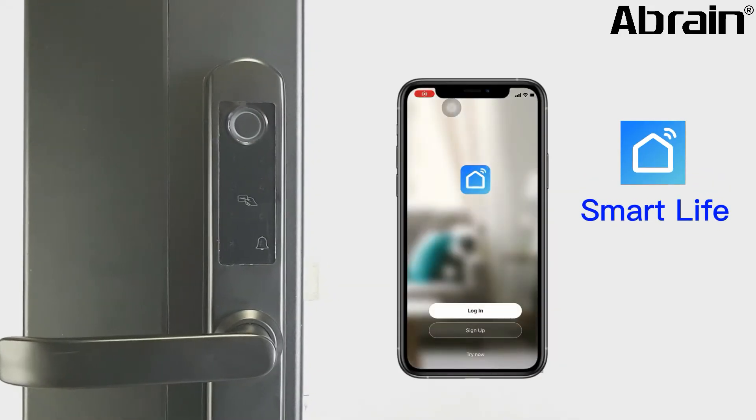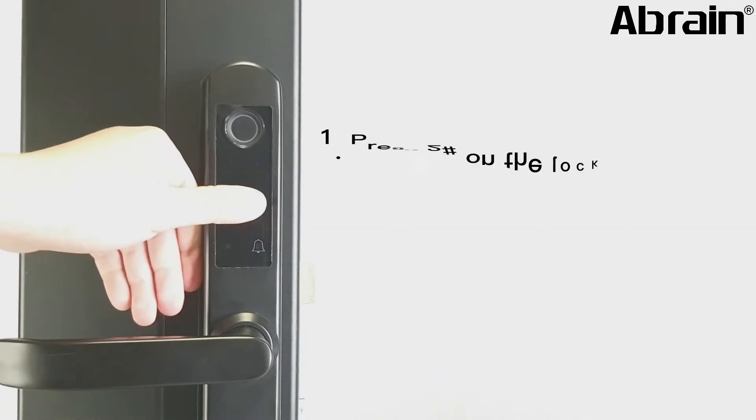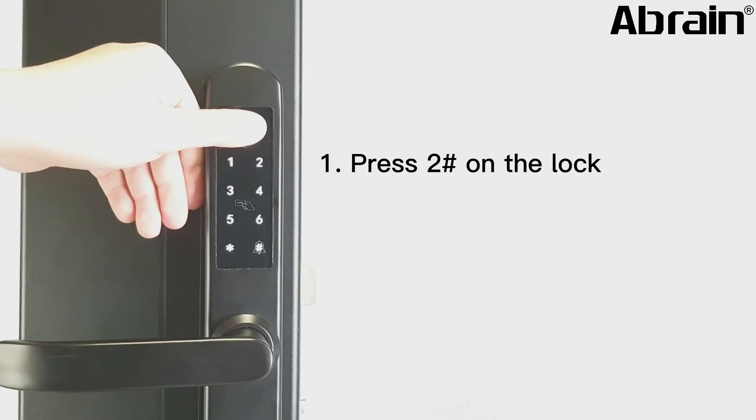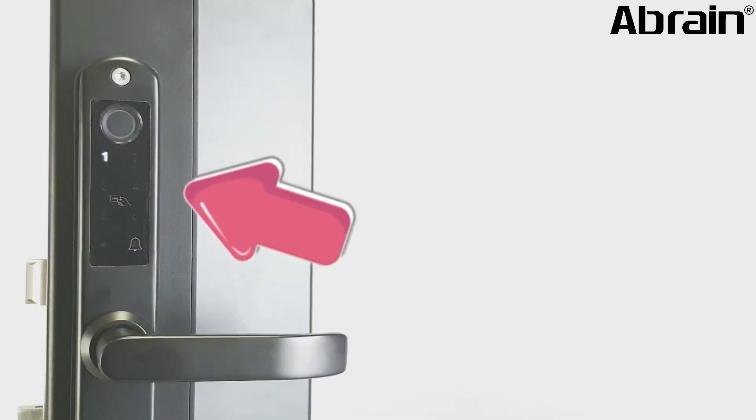Download the Smart Life app at the App Store or Play Store. Register a new account by email. Press 2H on the lock and verify admin fingerprint or password. Then turn to the back side.